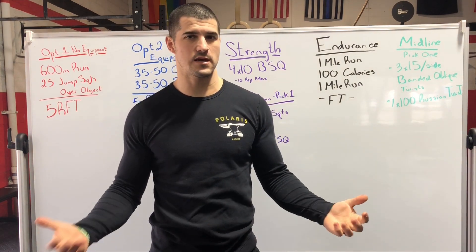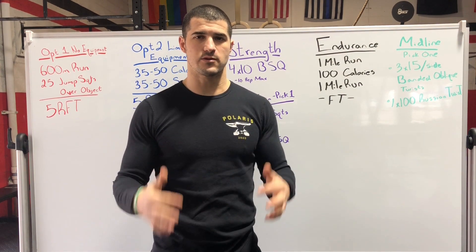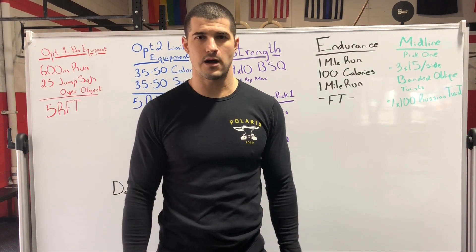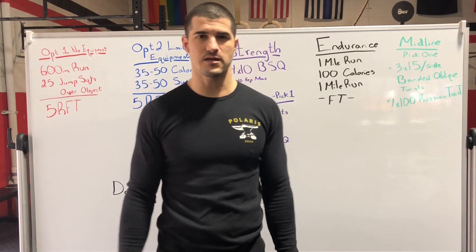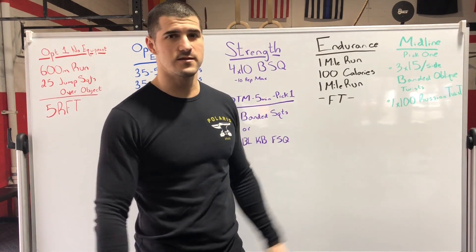If you guys have questions, like we always say, reach out to us, but keep the grind on. We're about halfway through our journey in this quarantine. Fingers crossed that April 13th we can get back at it in the gym.